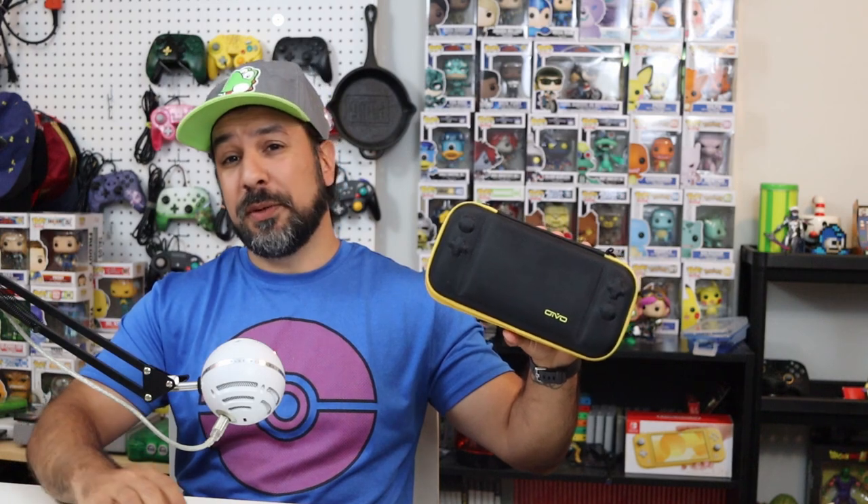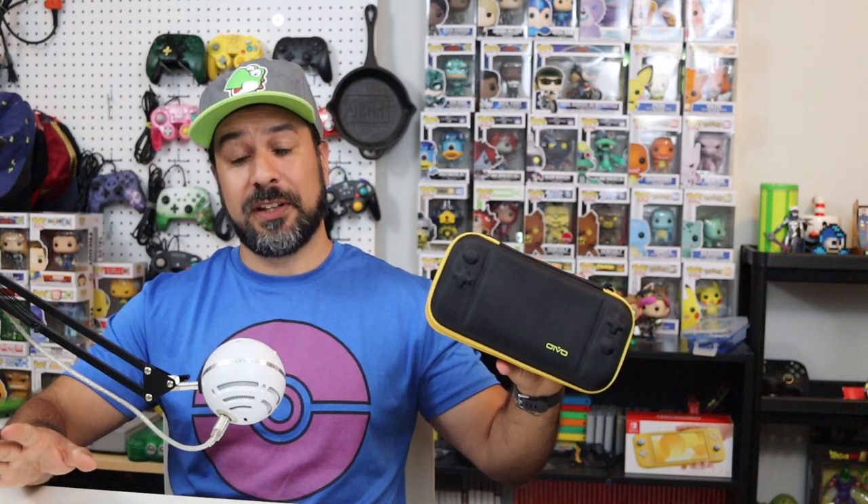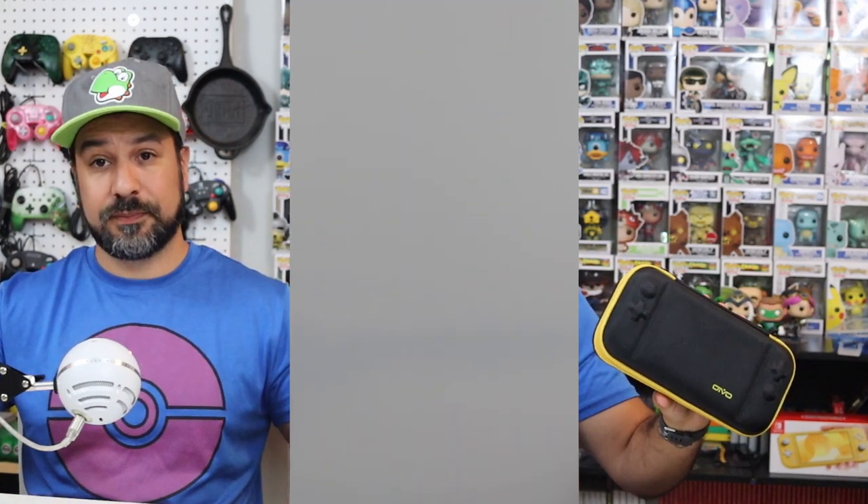The Oivo extra capacity case is a great case — one of the most budget-friendly out there. It is also one of the only cases that can accommodate the Nintendo Switch Lite without having to remove a plastic or rubber shell. However, the biggest drawback is the size of accessories you can fit in it. They have to be very thin accessories, and forget fitting a full-size power brick — this case cannot do it.